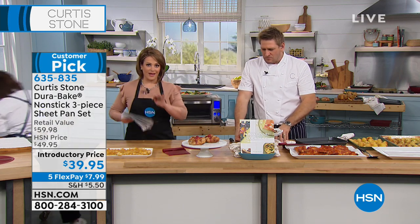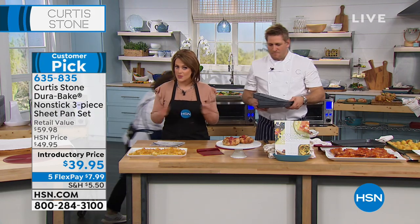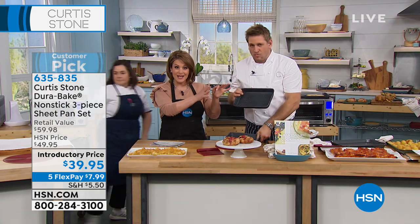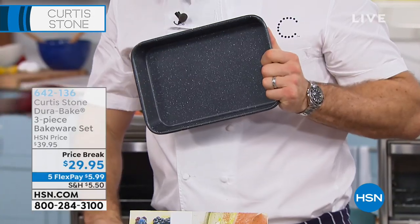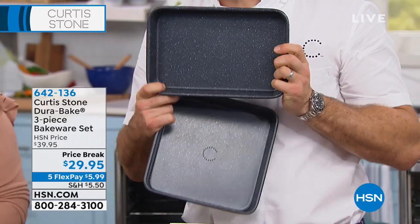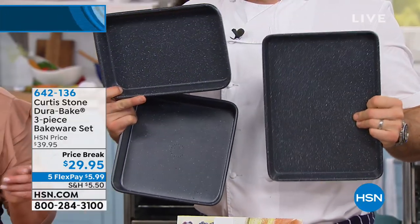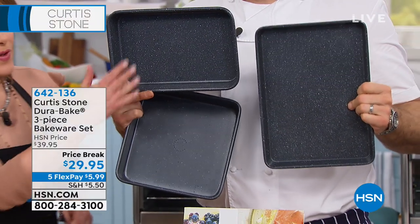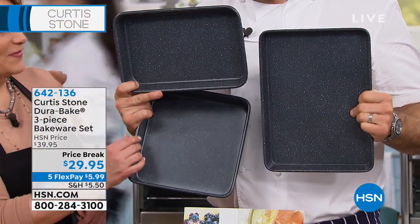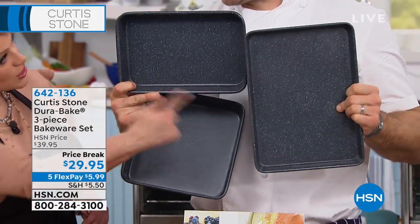We are on to the super popular three-piece sheet pan set with that DuraBake technology — the same thing you love about the pans and cookware, now in the sheet set. By the way, we've only got just over a thousand of the minis left. We've sold about 7,000 and we've got about 1,600 remaining.